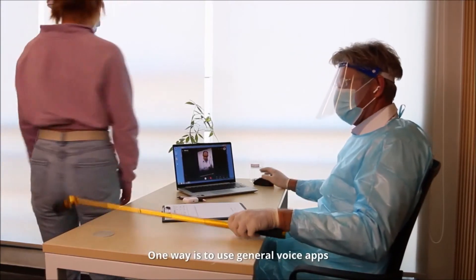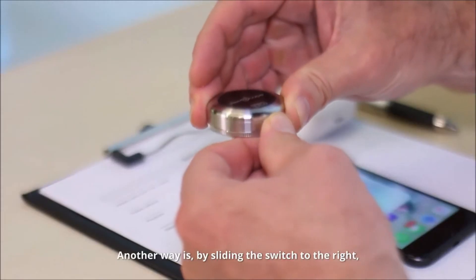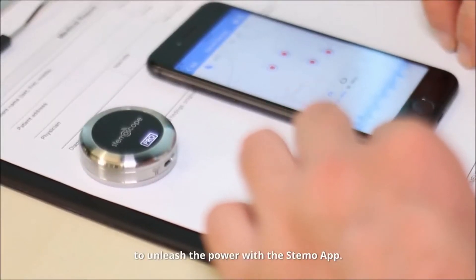Stemo Pro provides two ways to record or live stream the auscultated sound to your colleagues. One way is to use general voice apps or software when Stemo Pro works like a Bluetooth microphone. Another way is by sliding the switch to the right.